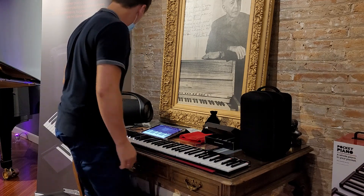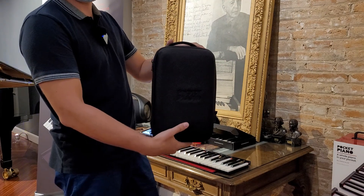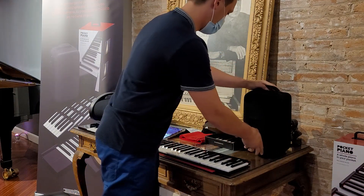Wow, and you can take this piano practically in a bag which is like this — small, amazing.